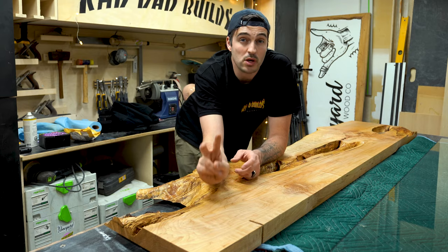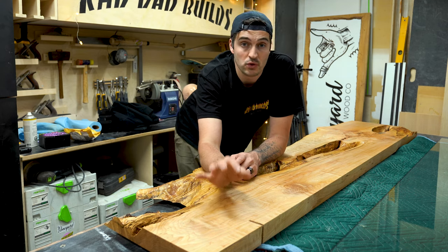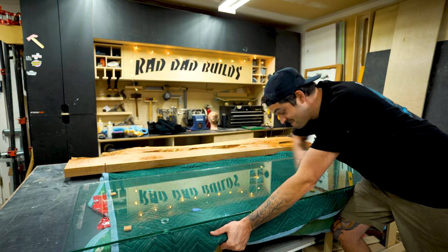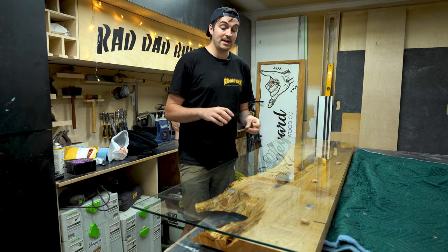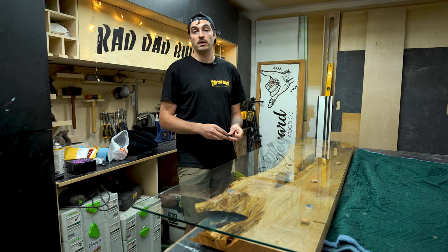I applied two coats of Osmo oil, allowing eight hours to dry in between, and then let it sit for about two to three days so it's cured enough to work on. In the midst of all that, my glass arrived. When I ordered the glass I got them to drill four holes in a specific location so I can attach the glass to the wood top without it tipping off, sliding, and injuring someone.